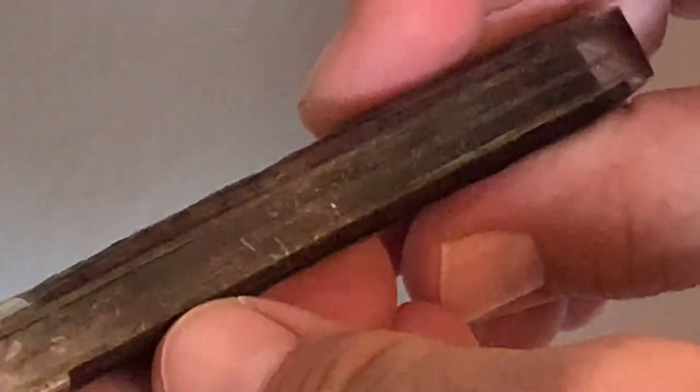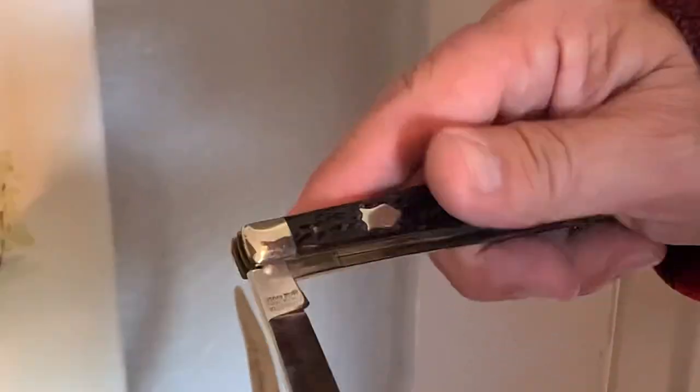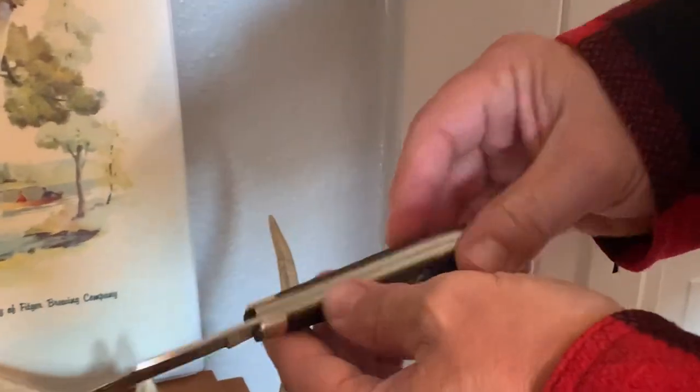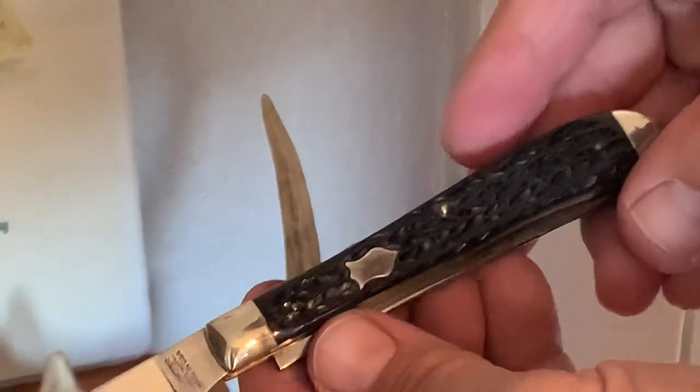The springs and liners — everything's tight. Not much of a gap. It's back when Winchester really built some knives. I know they've gone made in China now, but these are made in the United States. 1987 on that one.